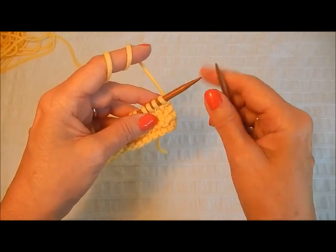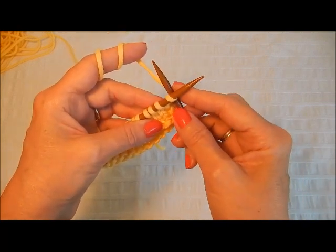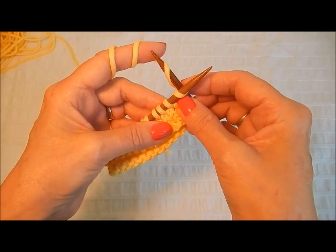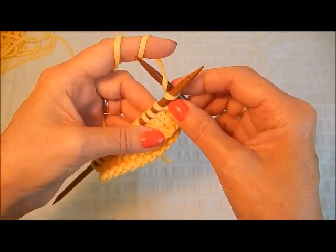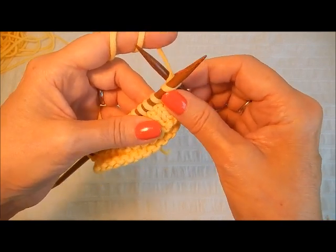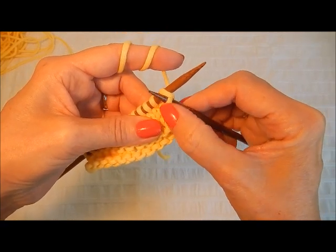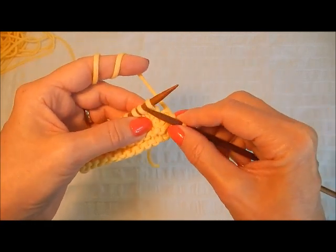Insert your needle into the first stitch as if to knit, just like you would normally. There's a two-part motion here: take your right needle and scoop that working yarn, and then as your left hand rotates slightly backwards you can see how that tension is pulling the working yarn down close to the stitch you're going to work. Now gently with your right hand pull that needle back, and you can gently with your thumb grab that new stitch you've just made, then pop the stitch off the needle.